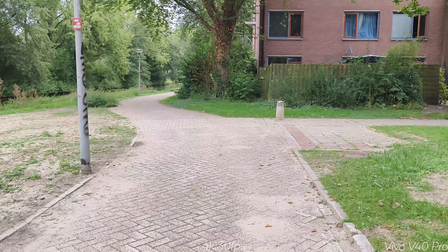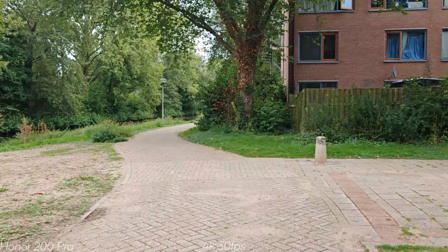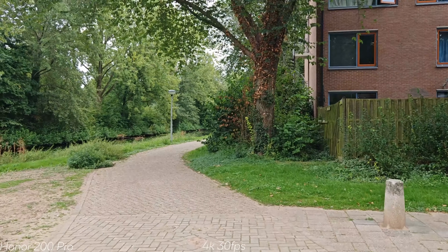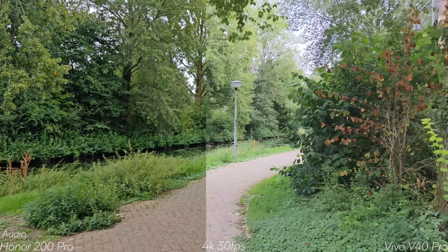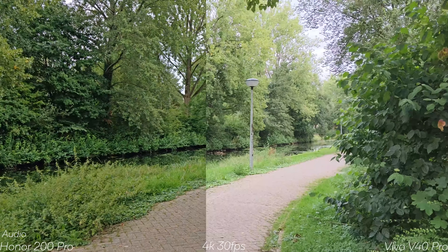When recording in 4K 60fps, you cannot switch to the ultrawide on the Vivo, but you can switch to the telephoto. For both phones, if you drop to 30fps you can switch to the ultrawide while recording. However, the Vivo supports ultrawide recording up to 4K 60fps, where the Honor is limited to 30fps. Finding white balance in low light will be difficult for both. The 0.8x ultrawide is noticeably much brighter on the Vivo compared to the Honor, and the Honor doesn't look great in that mode.